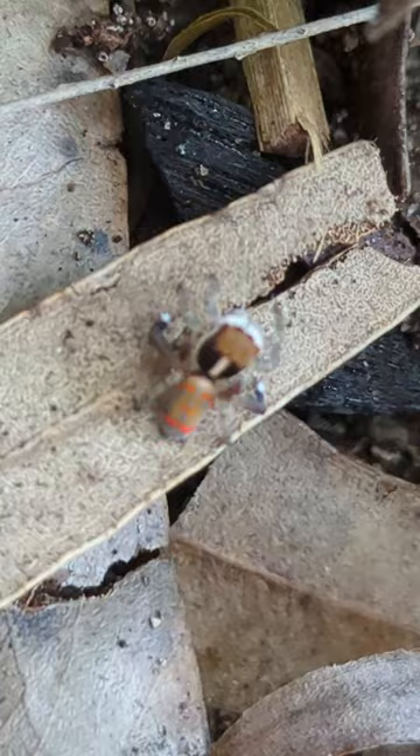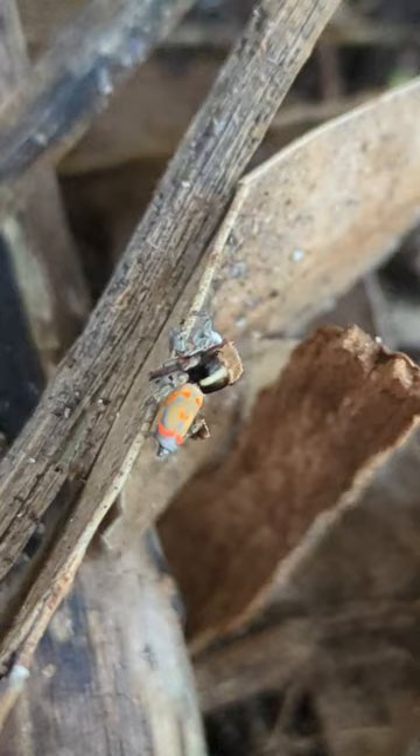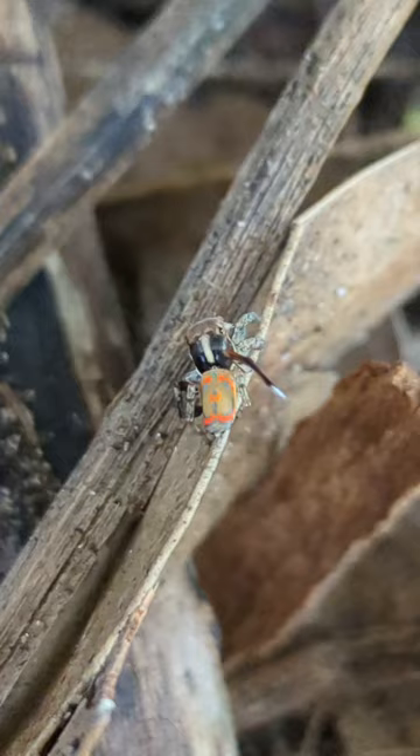The females of the peacock spiders are much bigger than the males and lack any colours whatsoever, whilst the males of every species are easily identifiable. The females are much harder to identify as they all look almost identical in most species.